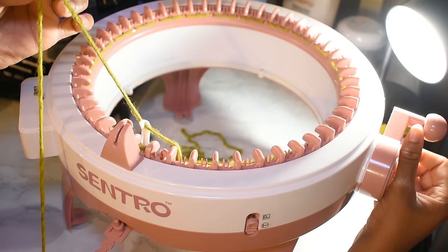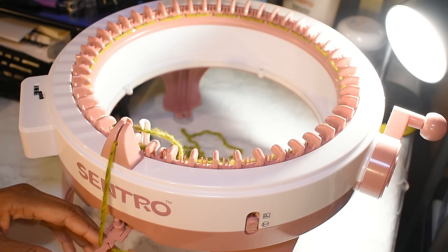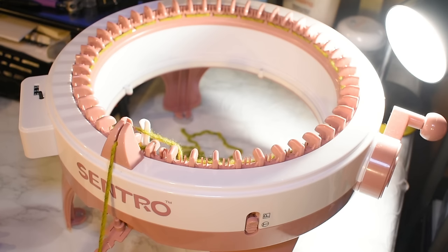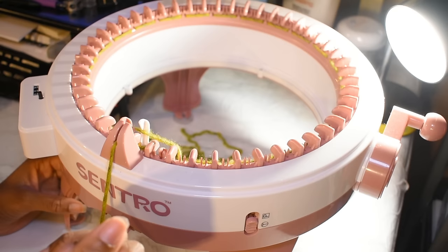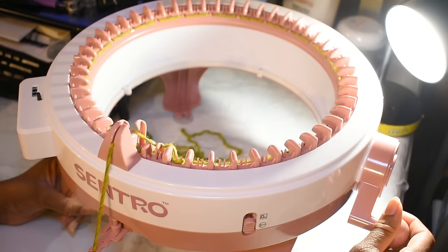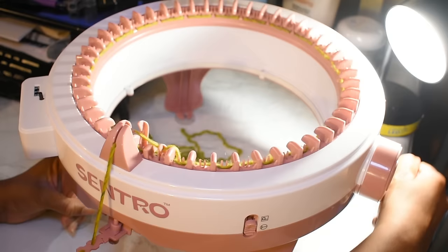Now I'm going to put my yarn in the threader. There's a little tension thing down here — I like using the middle hole for most of my yarn. The thicker your yarn, the more you'll want to use the lower holes. I sometimes use the two bottom holes for that tighter tension. You'll notice the yarn is threaded in groups of twos — that's what you want. Then slowly start cranking the handle away from yourself, going slowly for the first few rows.